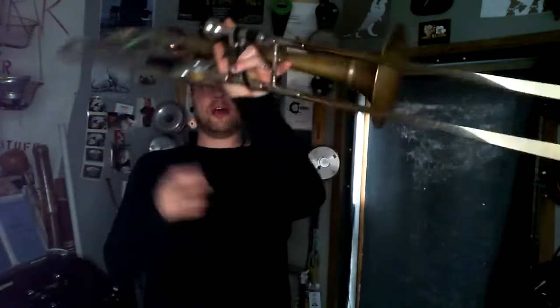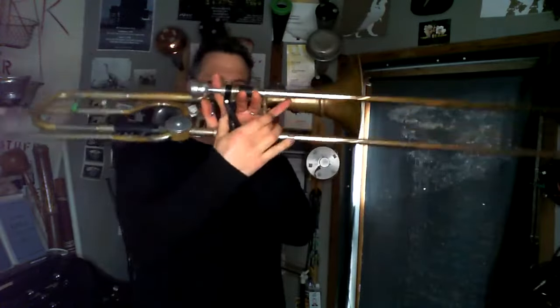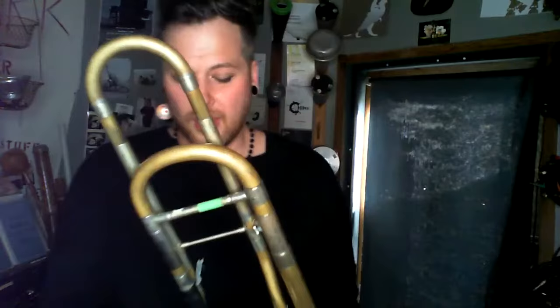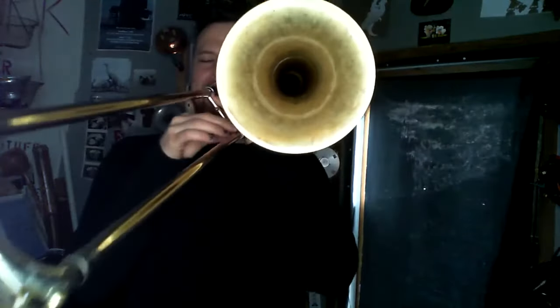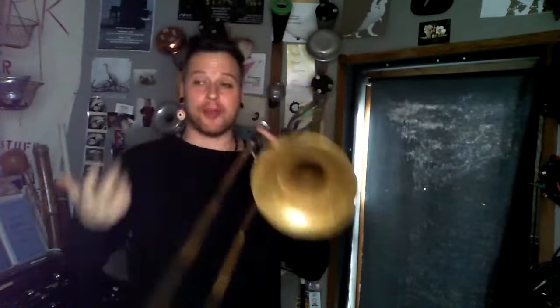Some of the other ones are clicks and pops. One of the basic ones is just taking your slide — my valve isn't very loud, but Weston's is quite loud. So you can get some loud percussive sounds via the instrument that way. And you can also get them via the mouth — anything like that into the mouthpiece goes through the instrument and is amplified by it.